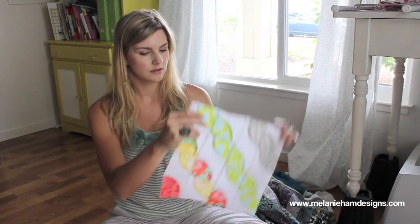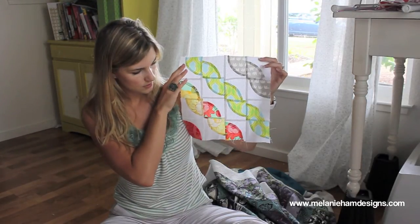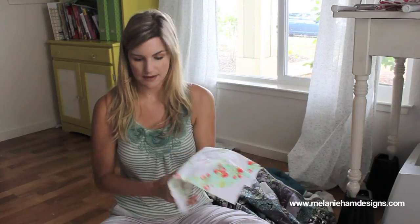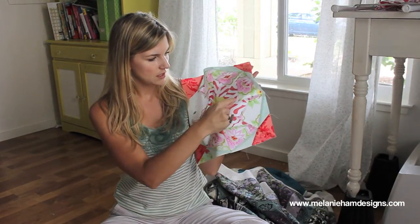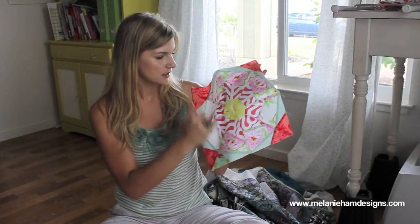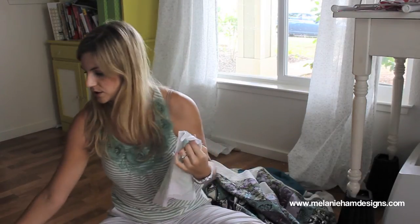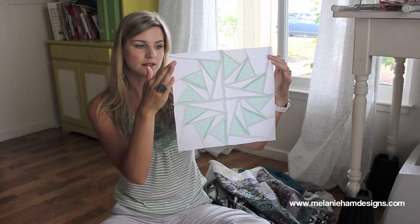September was curves — these are Drunkard's Path blocks. This curve with the L shape is called Drunkard's Path. And here's a different layout for Drunkard's Path curve piecing. October, which I just finished, is foundation paper piecing. The reason it's paper pieced is because it's really hard to cut pieces this exact and have it look nice. It was the first time I've ever done foundation paper piecing. It turns out kind of nice — it looks way more complicated than it actually is. This one I think is really fun — it's called Circle of Geese, all done by foundation paper piecing.